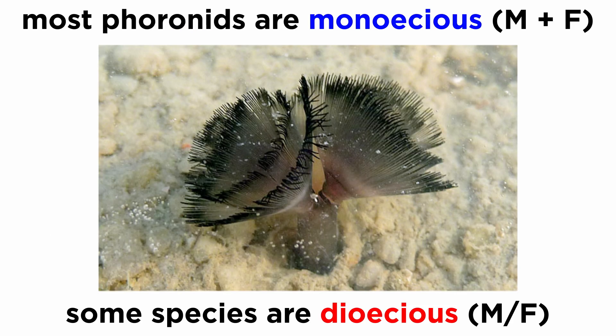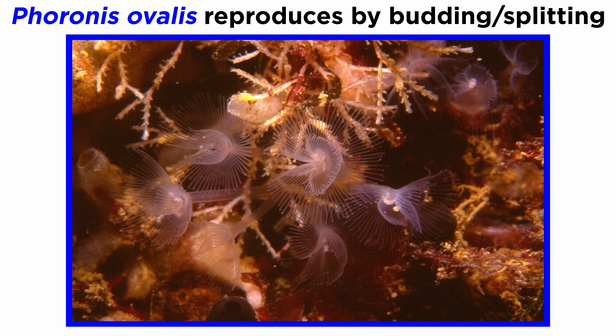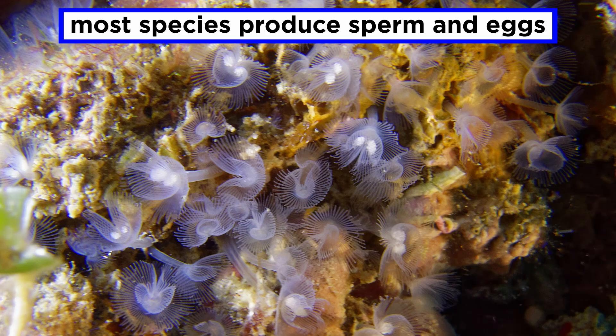The majority of phoronids are monoecious, though some are dioecious. At least one species, Phoronis ovalis, is able to reproduce asexually through budding or by splitting into top and bottom sections, which then grow into full bodies and form colonies. However, most horseshoe worms produce gametes in swollen glands around the stomach. During the breeding season, sperm exit and are captured by other members of the same species, where they are used to fertilize eggs.